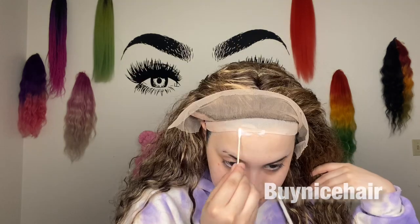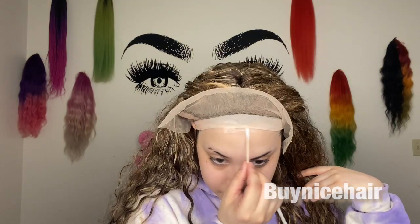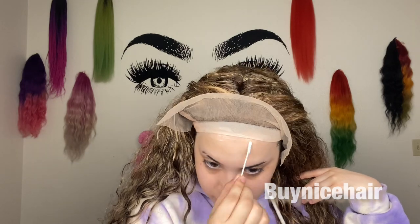Next I'm going to grab a Q-tip and fold the lace back a little bit so I can go ahead and put some Got2B Glue right here on the lace. Now I'm going to use my blow dryer — once it starts to dry up a little bit but not all the way, that's when I'm going to go ahead and put my wig down.